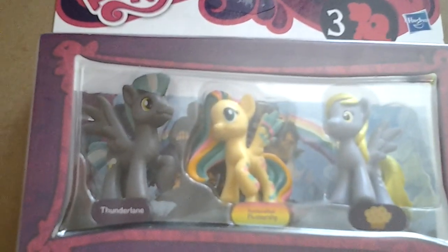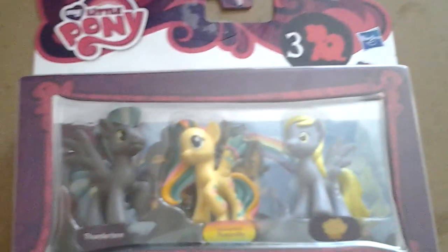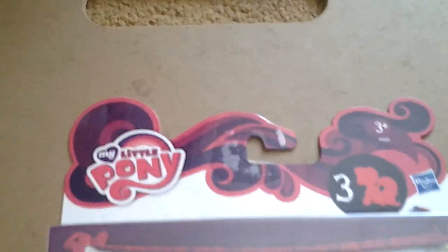This is too many pinkies, so I've decided to do an unboxing video. I got a thing and decided to do an unboxing video. There's a three-pack, as you can see, and you get Thunderlane, Rainbow Dash, Fluttershy, and Derpy — it doesn't say Derpy, but it's Derpy.